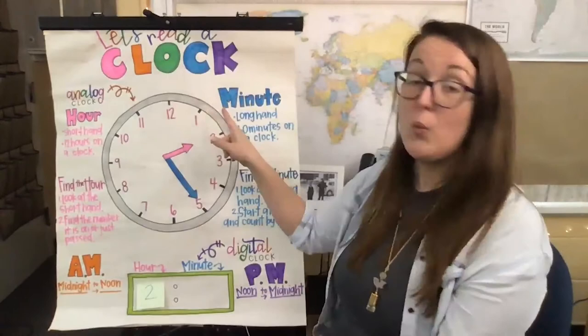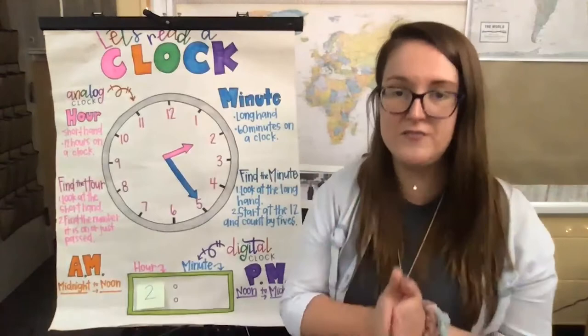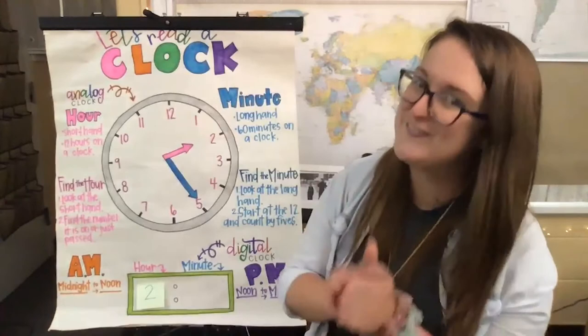Do you guys know how to skip count by fives? Let's practice here together. Ready? Five, ten, fifteen, twenty, twenty-five, thirty, thirty-five, forty, forty-five, fifty, fifty-five, sixty. We can stop there because there are 60 minutes in an hour.